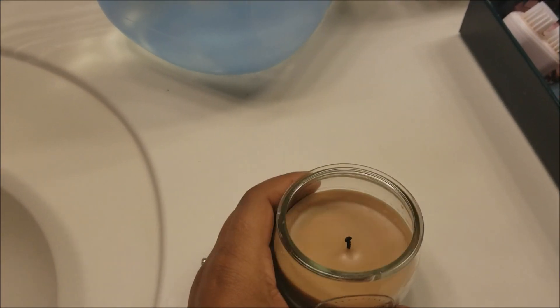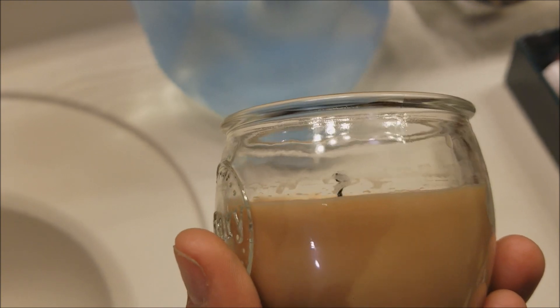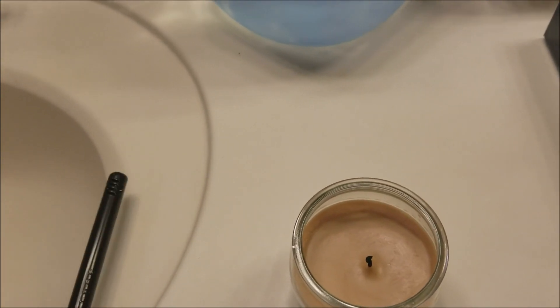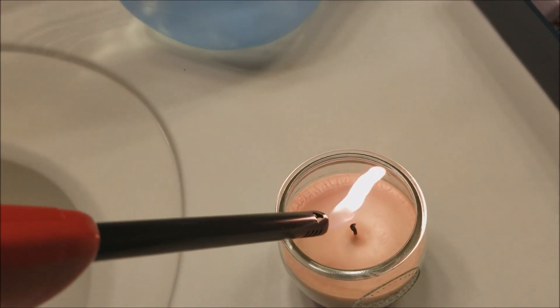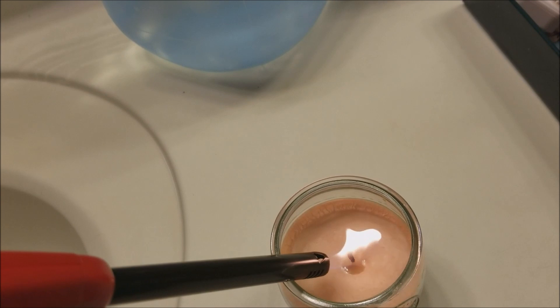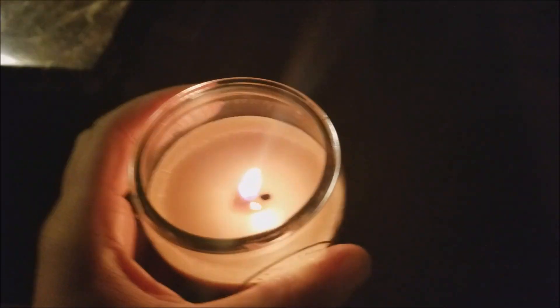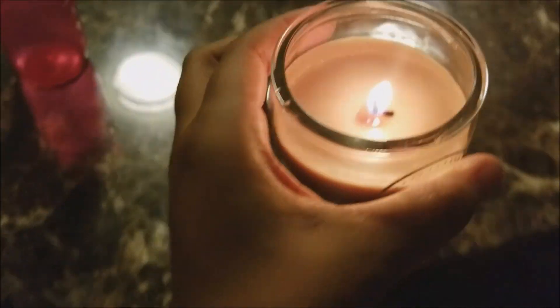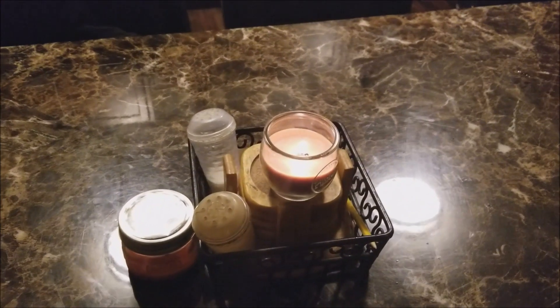Good morning everyone, it is currently 6:30 in the morning, getting the older girls ready for school. I'm going to go ahead and light the candle again. This candle was burning for at least five hours last night and as you can see, it really didn't even put a dent in it. It worked really well in the bathroom — you could really smell it — but now I'm going to see how it works in a larger room and leave it lit for a few hours.